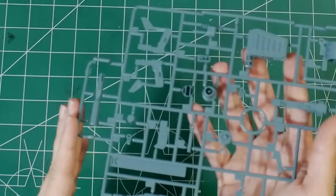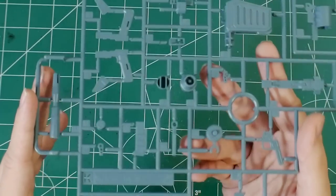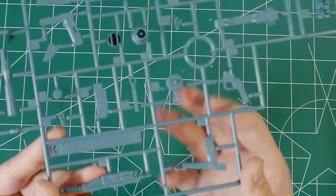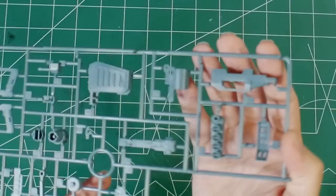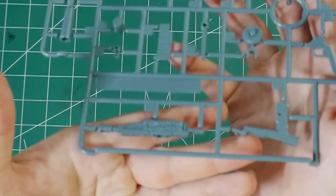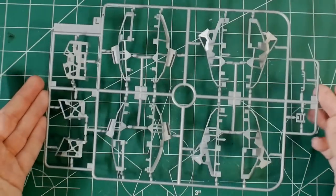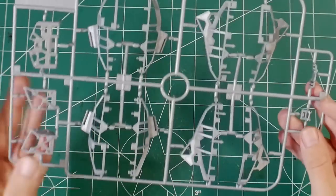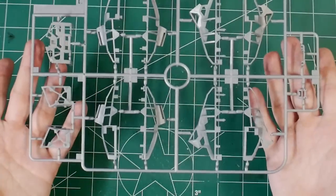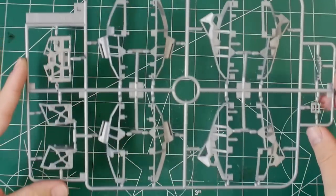Runner K is gray with maybe a slight greenish tint — lots of weaponry here: bazooka materials and beam rifle parts. I'm not really liking this color either, so that'll probably be changed. There are some nice little details visible. Runner L is the inner frame of the thick armor layer — kind of like a little skeleton. It's a big runner but only about thirteen pieces, so not too many parts on this one.